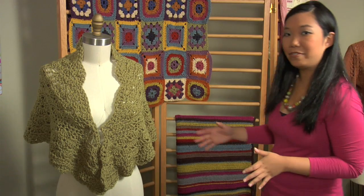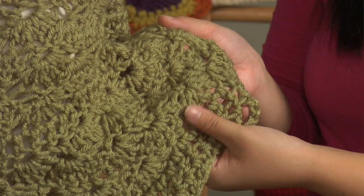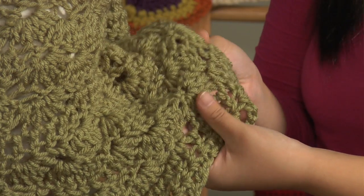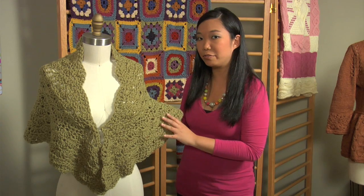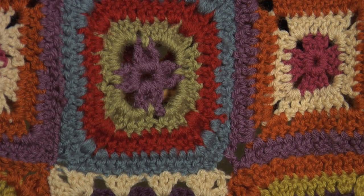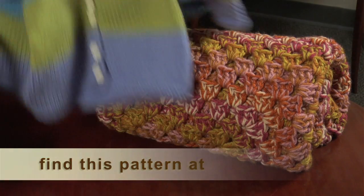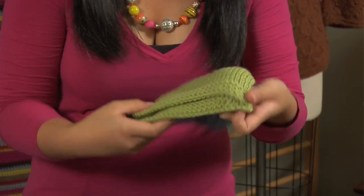A great example of the colors of Vanna's Choice is really this gorgeous tranquil wrap. It gives you a sense of how beautiful the colors work up on their own and how soft and delicate they can really look. But you can also see that this dusty pea green also works beautifully with other colors. In our Granny Sampler Afghan, you can see with the greens and the blues and the purples, it really pops and adds just a new dimension. One of my favorite kids projects is the teddy cardigan. As you can see, it's in color blocks so it's really fun and friendly — it even has a matching hat.